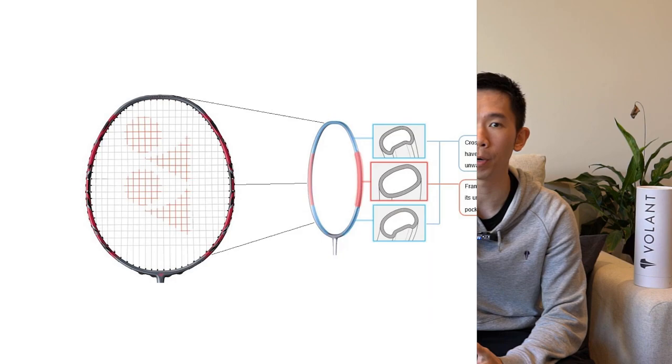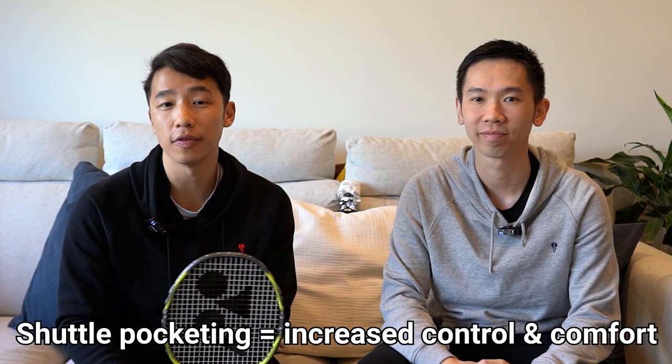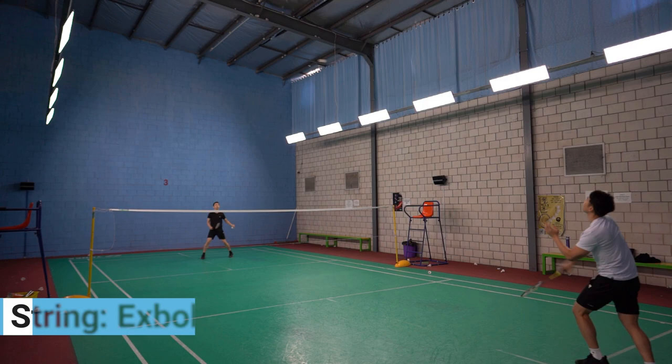Similar to the Arc Sabre 11 Pro, its new frame features grooves on the top and bottom part, which makes it more stiff, reducing unwanted twisting and distortion. The middle part of the frame on all the sides are built to be more flexible, improving shuttle pocketing, which ultimately increases shuttle control and comfort. The top part of the frame is also lined with Pocketing Booster, a proprietary rubber-like material emphasizing elasticity in the frame's flex. And of course, it also has the expanded isometric frame that allows for a larger sweet spot. We tested the 83 gram or 4U version with X-Bolt 65 strings at 28 pounds.